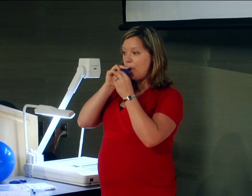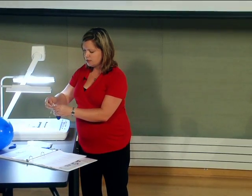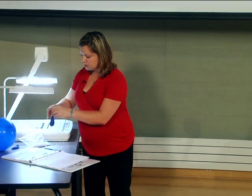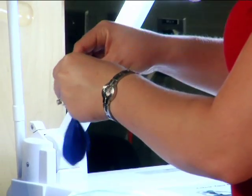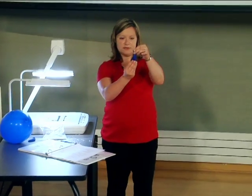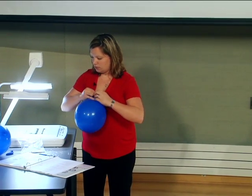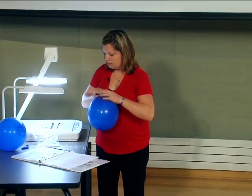To get confetti into a balloon, make sure your balloon doesn't have a hole in it. Take about 50 to 100 pieces and drop them into the end of the balloon before it's been blown up, letting them fall in. Once you feel you have enough in there, blow up the balloon and tie it.